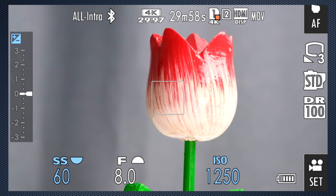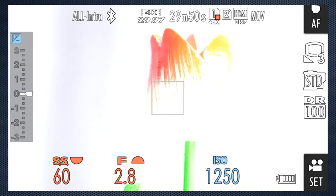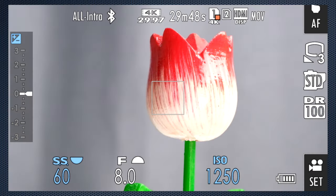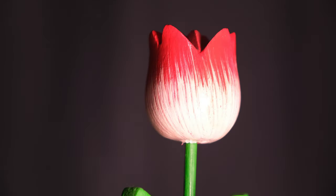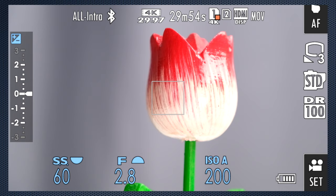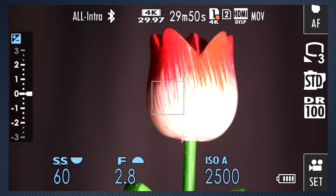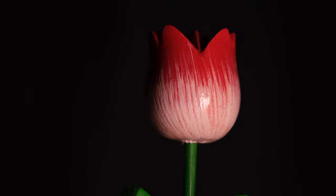So before I install version 1.03, let me show you how auto aperture reacts to lighting changes. There's clearly a step change as the aperture adjusts. Here's the actual recording. We'll switch to auto ISO and demonstrate how that responds — less, but still a visible stepping as it adjusts. Here's the recording of that.